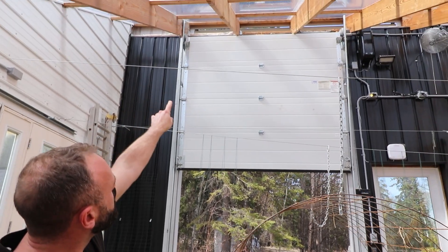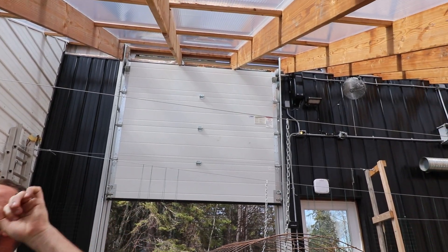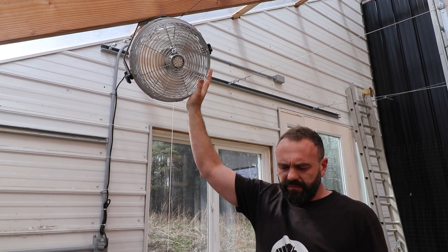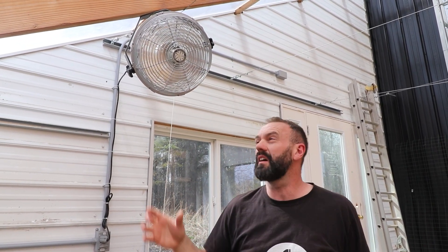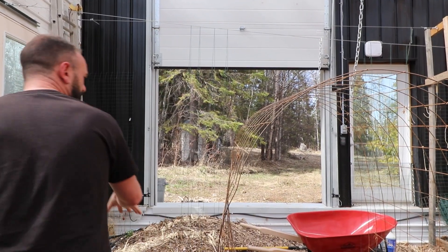It turns on and off depending upon temperature readings inside the greenhouse. The vents up top are also operated using the same linear actuators and the same brain. There are actually four circulation fans inside — they're also turned on based upon a temperature input. When the temperature goes above 20 degrees Celsius, these fans turn on and start to move the air inside the greenhouse, which gives the plants a little bit of exercise.